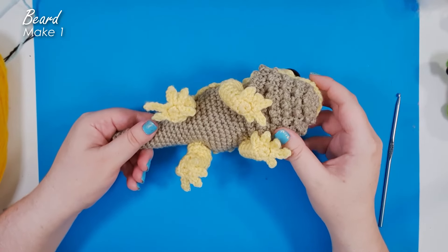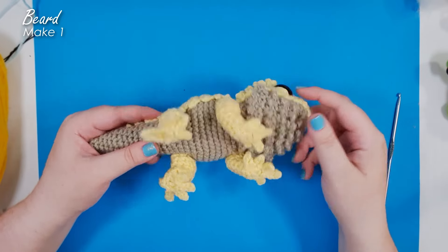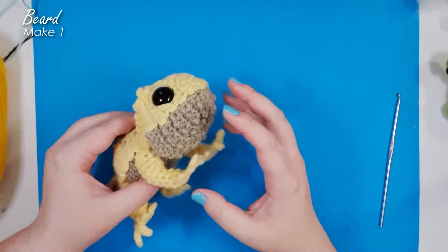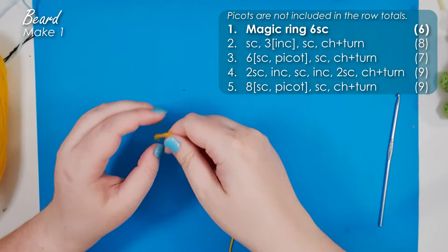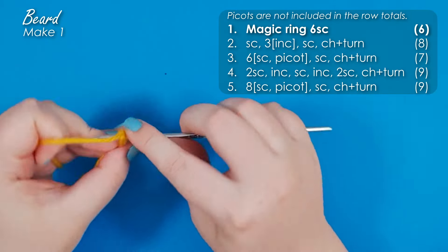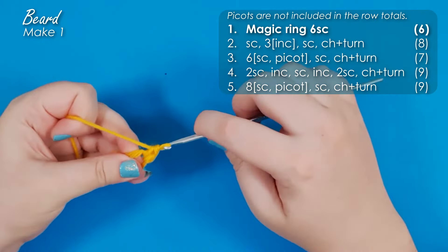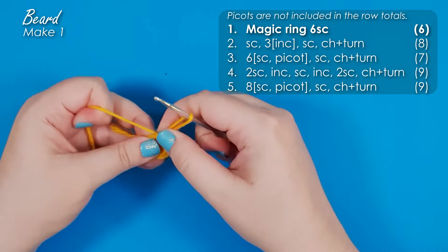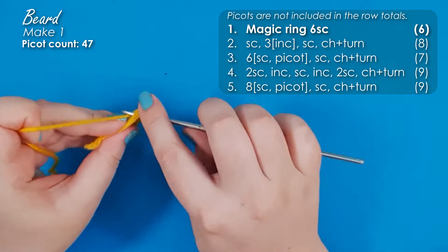The reason we're doing the beard as a separate piece is it gives the design a little more flexibility — you can leave it off and have it be a little more of an Australian thorny devil instead of a bearded dragon. It also means you can pose the lower jaw in a more open position if you prefer. We're going to work the beard in the same color as the base piece. Start with a magic ring of six. And if you thought you were sick of picots before — oh boy, do I have news for you!